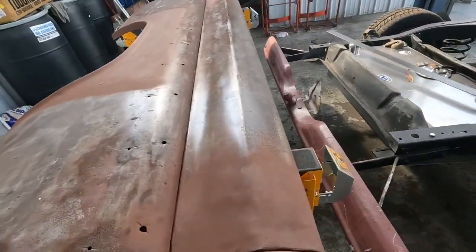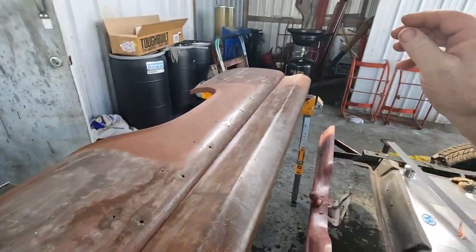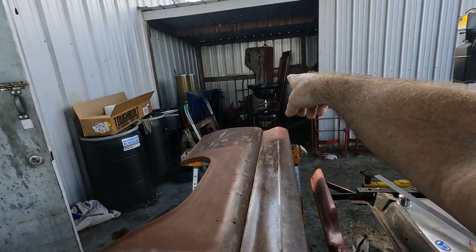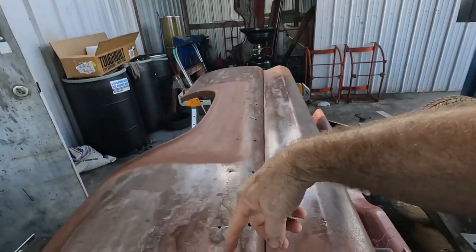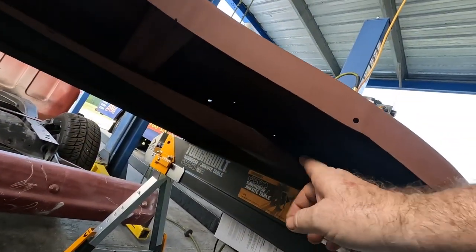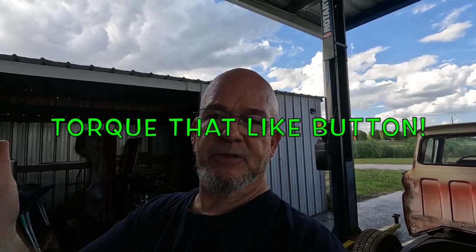I'm going to grab the tailgate and start working on that next. I got a couple little patches to do — I have a wheel well patch but I don't have the front section to fix the bed mount area. I'm still missing that piece from Tucker's Truck Brothers. I really appreciate you guys spending the day with me — I hope you'll smash the like button, maybe subscribe. You guys are awesome, I'll see you in the next video.